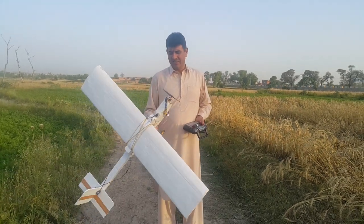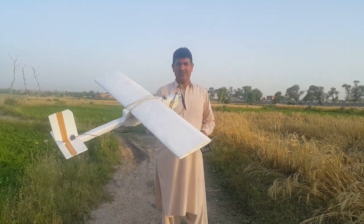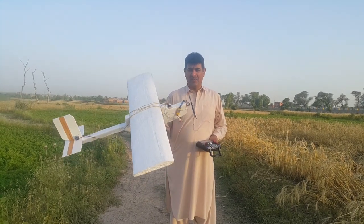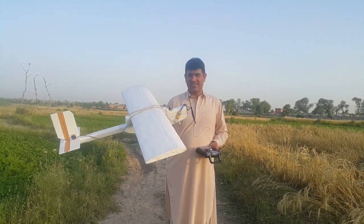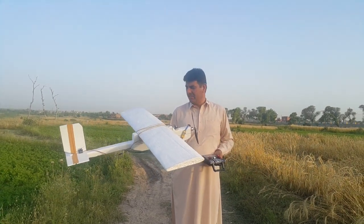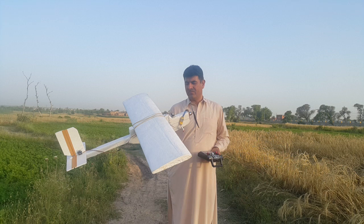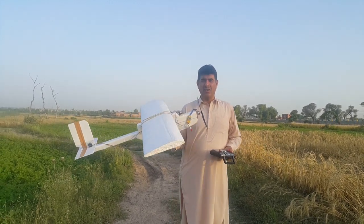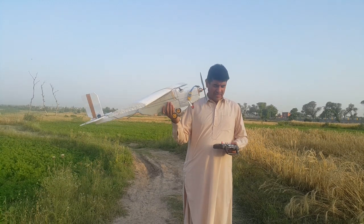Hello, I'm Nawaz Afridi and I have designed this plane using thermocol. You can see it's a large size plane — the wingspan is about 52 inches and the length of this plane is about 30 inches. Now we will see how it flies.